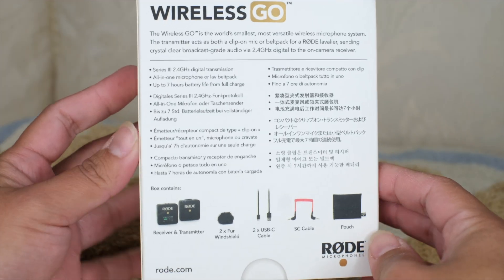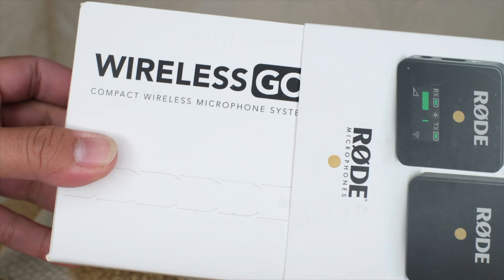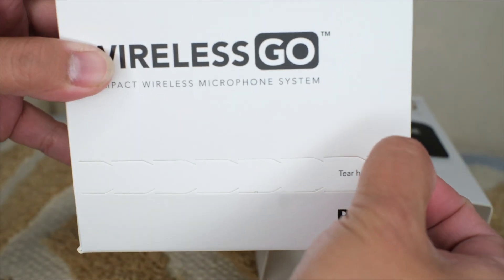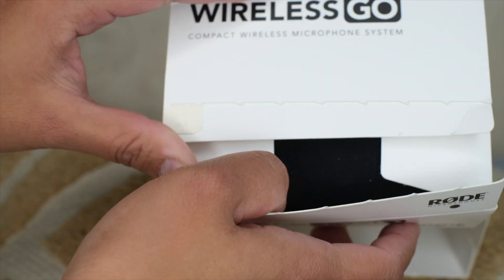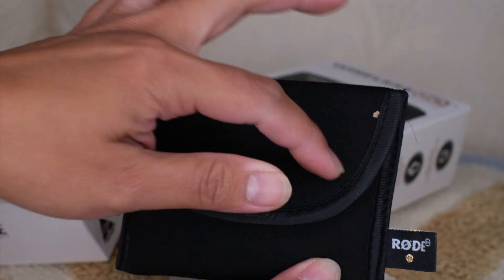Let's unbox this. There's a serial number right here, but when you open the box, this is how it looks like. Here is the Rode Wireless Go — you tear this little strip right here and remove the insert. Super cute, it feels like I'm unboxing a purse. Flip it over — there are some compartments in here.